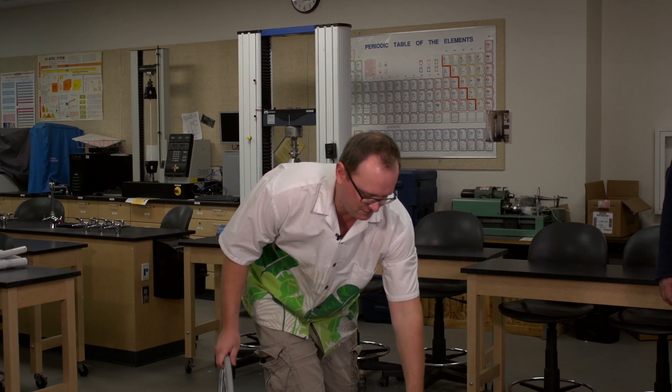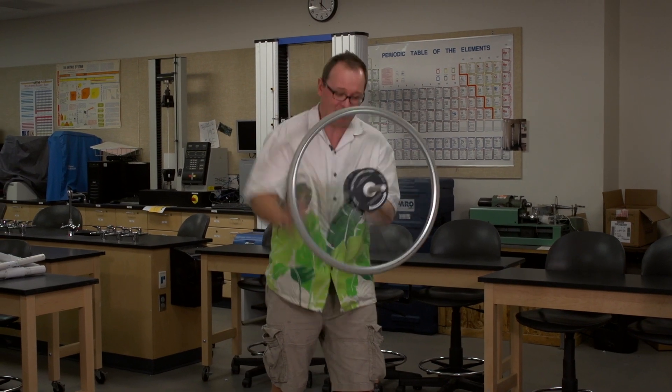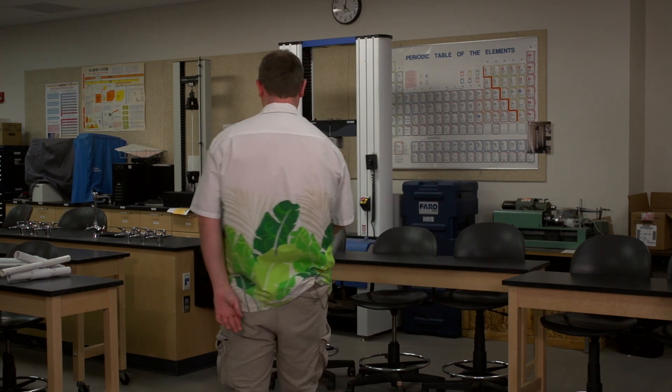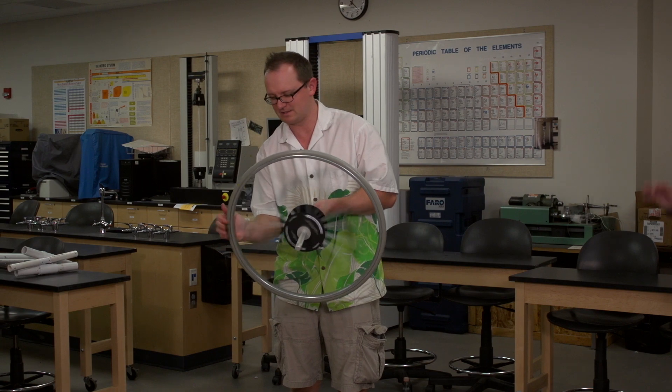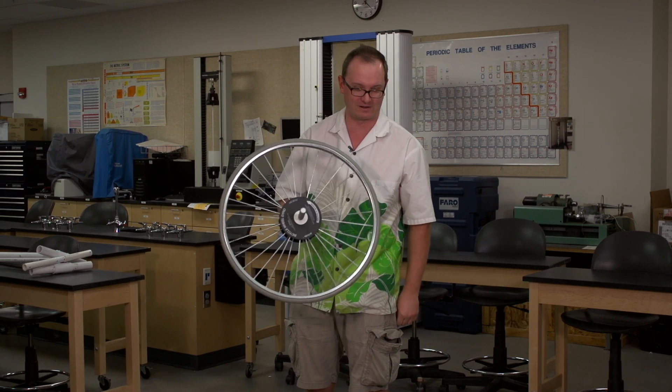The basic demonstration is fairly easy to show. You grab this wheel, give it a good spin, and you'll notice that it's very hard to tip over. If you do this at very low speeds, it just tips right over — you're not going to be able to balance this on one finger at low speeds.